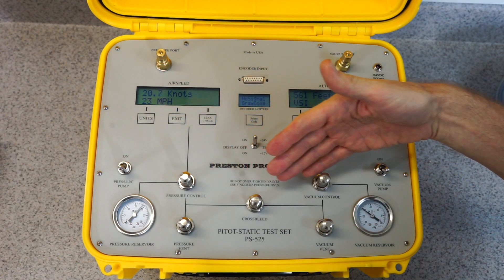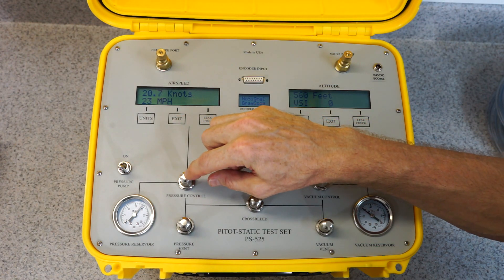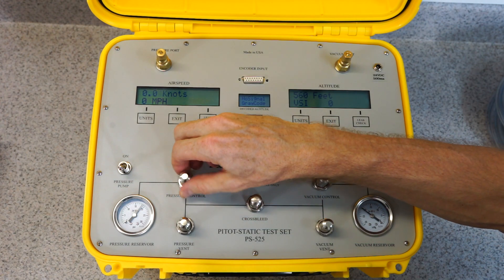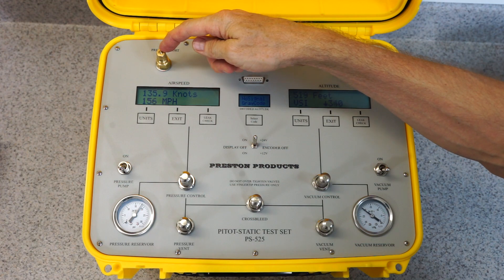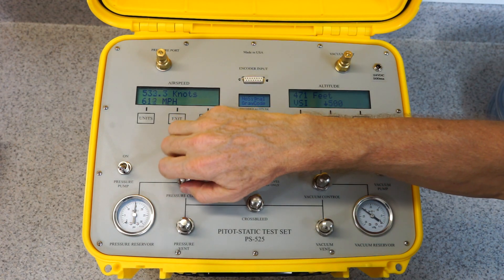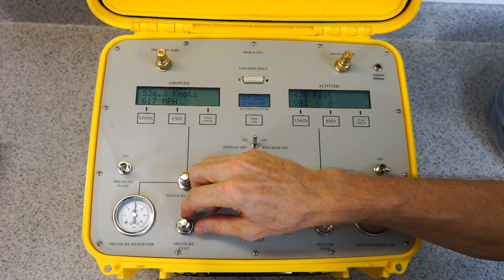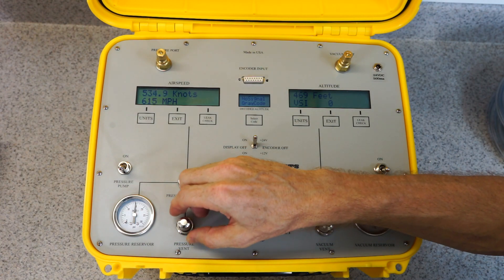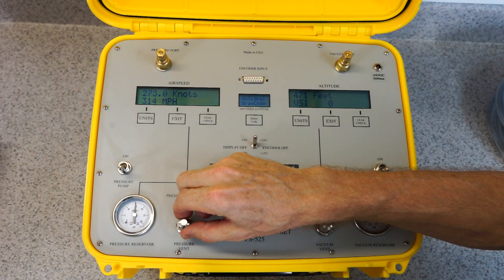These are the needle valves — they are very fine needle valves, and this one here is connected to the pressure reservoir. When the needle valve is opened it introduces pressure into the system, which goes to the display, to the pressure port, and ordinarily it would go to the pitot probe on the aircraft. It can be controlled this way. And then this bottom valve is the pressure vent valve, which when opened will open the system into the ambient air pressure so the airspeed system can equalize with ambient air pressure.